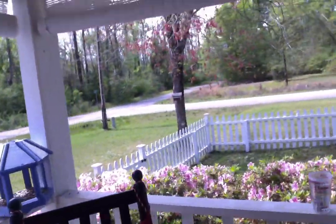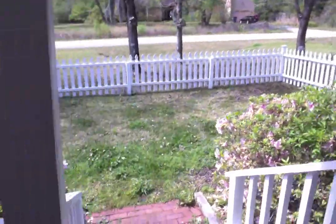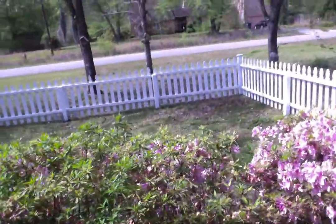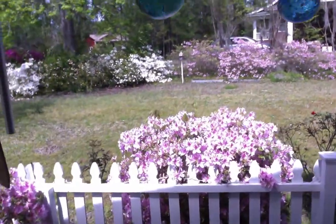I want to show you first how many we have. There's some right there, and they wrap around the porch, go to the other side of the porch, all the way over there. And then across the yard there's some, and in our backyard we have more too. So we have quite a lot of azalea bushes here at the Leatherwood house.